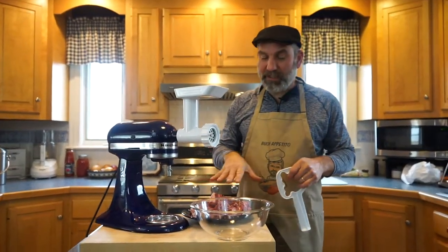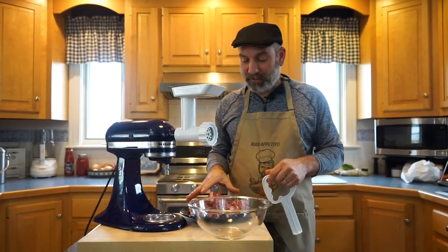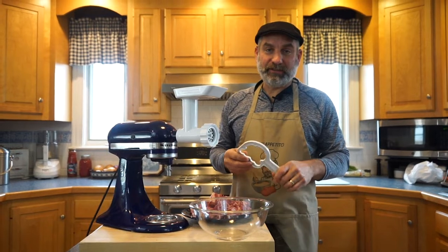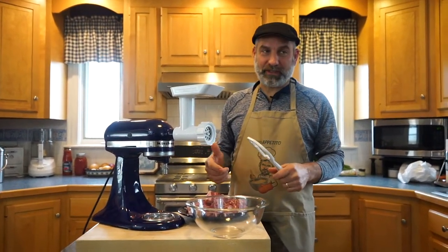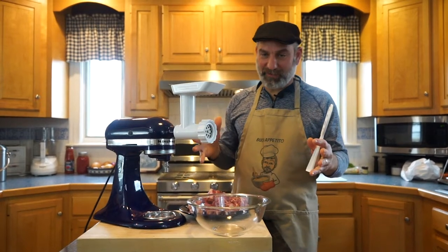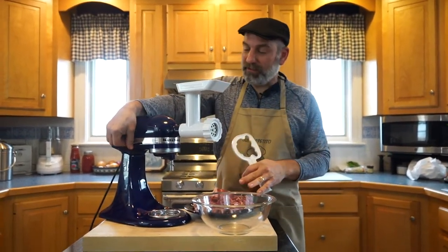I've got my meat all cubed up. This is about two pounds of beef that I'm going to do. I'm going to do a big pot of chili, because in my house when I make chili, everyone loves it and it goes pretty quick — I can't make a small batch, I have to make a big batch.